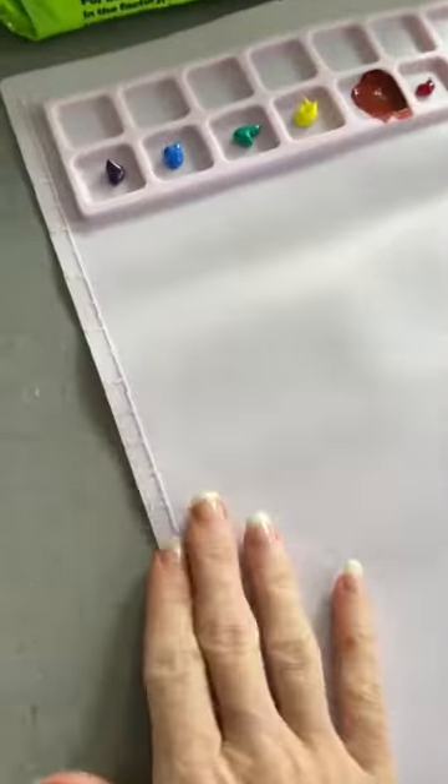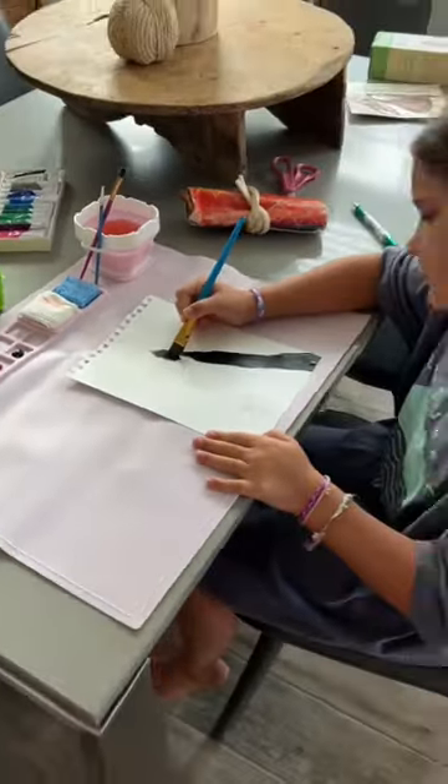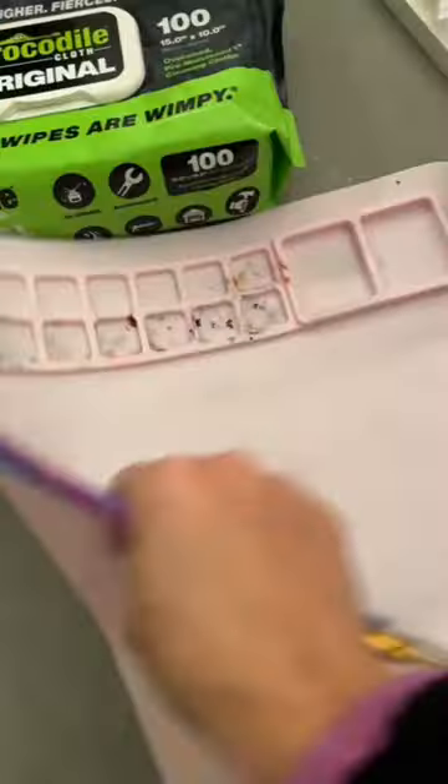If you have a child who loves doing art but you are constantly dealing with the mess they leave behind, you will love the silicone mat we found for Amelia on Amazon. This girl is constantly painting and doing something, so this mat is perfect for her.